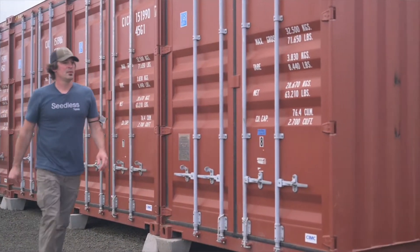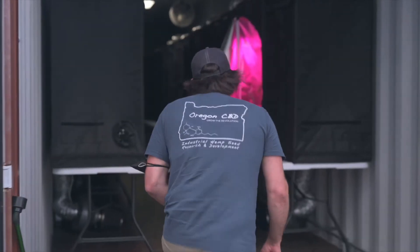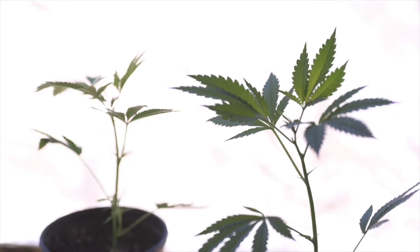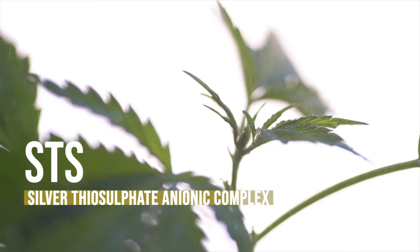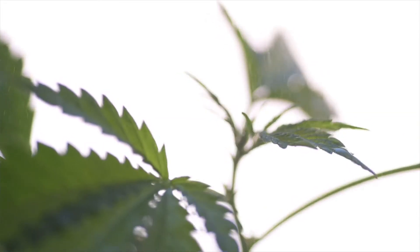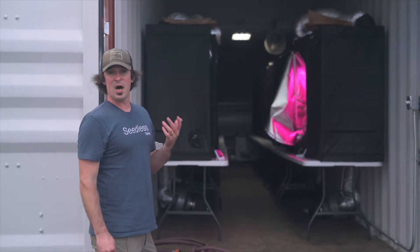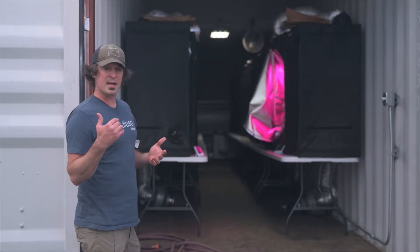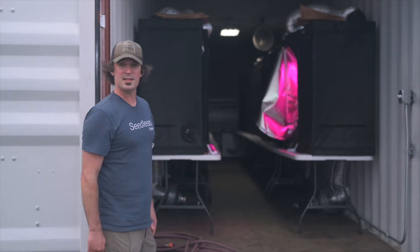This is one of those other shipping containers. We have 32 breeding tents. What we do is take two asexually propagated clones of the same plant and spray one of them with STS to make it create male pollen even though it's genetically female. That pollen is then used to essentially self-pollinate the other non-reversed female clone and we make seed, which is collected and we go through the whole selection process.